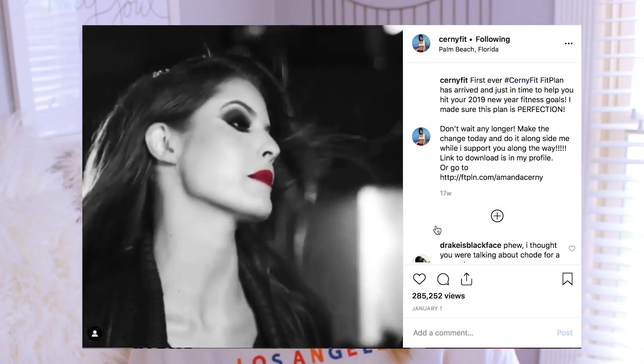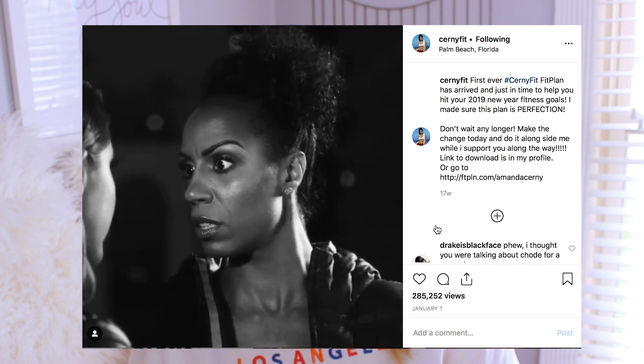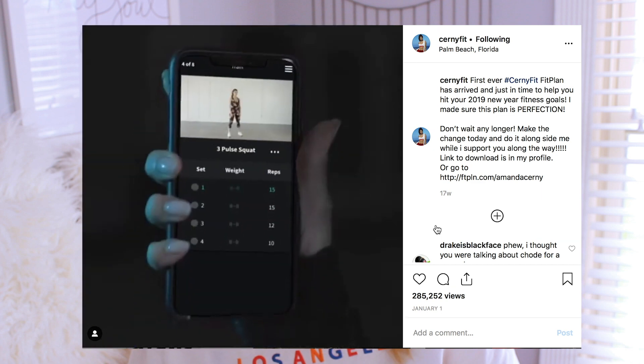What does Amanda do? What does she do for her workouts? And then I saw her on her Instagram promoting this fitness plan. I'm going to send you reminders, encouraging messages, specialized workouts using Cerny Fit Plan on the Fit Plan app.